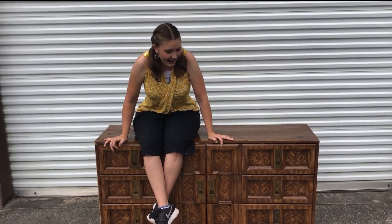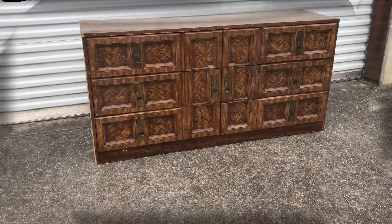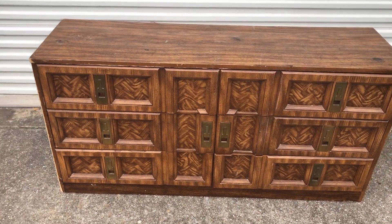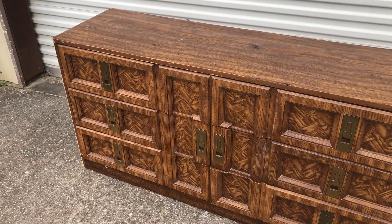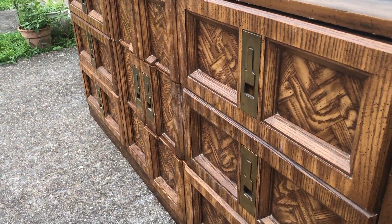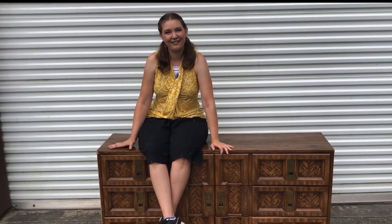So today I have this less-than-gorgeous piece that I'm going to be completely making over. If my plan works, it's not going to look anything like it does right now. I'm excited to get started and I'm sure you're excited to see what we're going to do with it today, so let's get flipping.